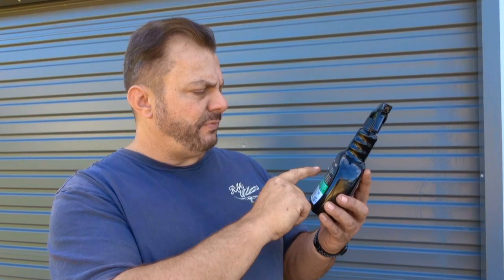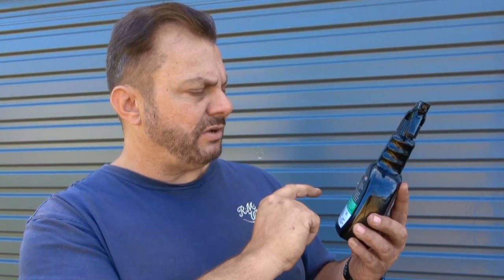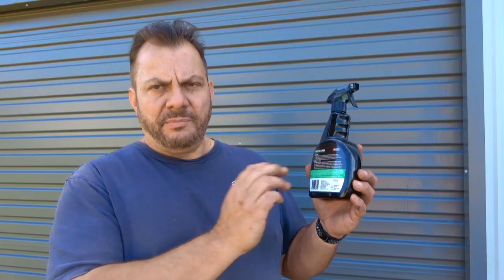It also says allow one to three minutes contact time before hosing off, and for very dirty surfaces a second application or agitation with a soft brush or sponge may be necessary. I use a wheel brush when I clean my wheels, so I'll be agitating the wheel cleaner once it's been sprayed on to make sure the wheels do come up quite clean. So let's see how well it works.